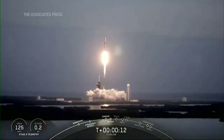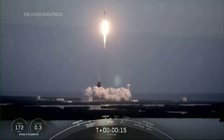We'll put you down, Rich. Stage one propulsion is nominal.